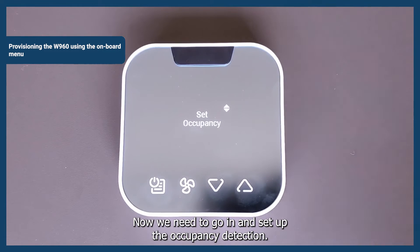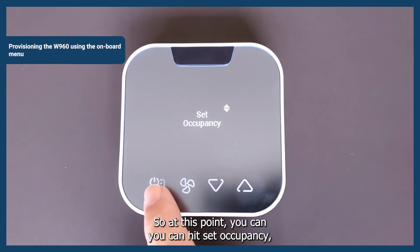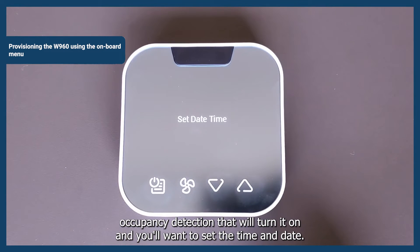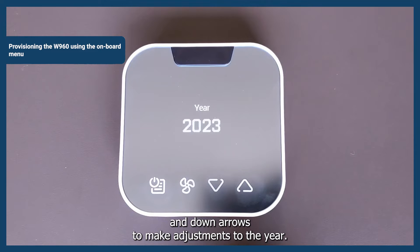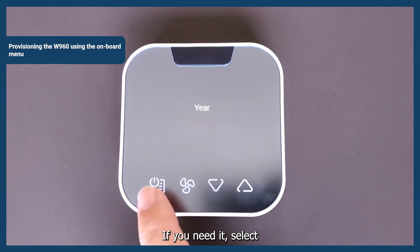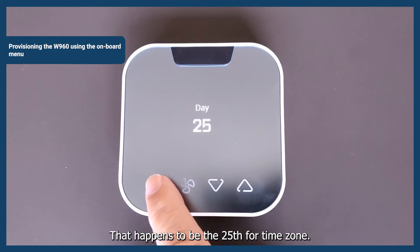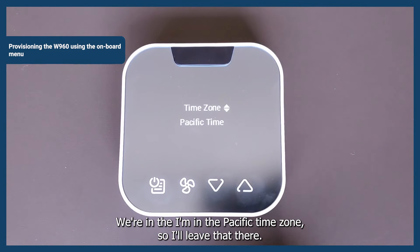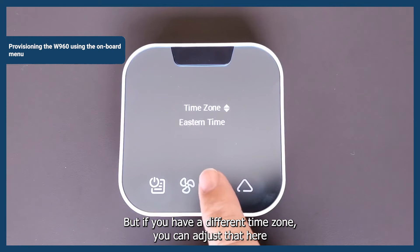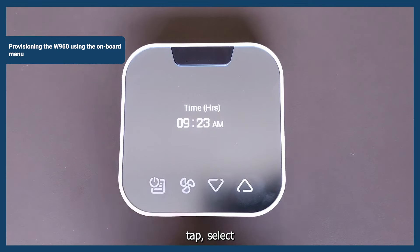Now we need to set up occupancy detection. Hit Set Occupancy Detection — that will turn it on. Then you want to set the time and date. Use the up and down arrows to make adjustments to the year if needed, then hit Select. The month is August, it happens to be the 25th. For time zone, we're in the Pacific time zone, but if you have a different time zone, you can adjust that here using the up and down arrows. Tap Select.